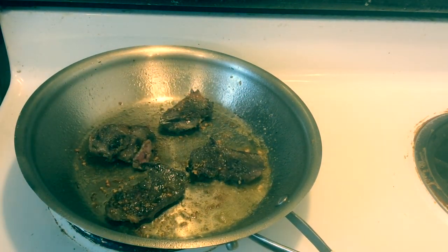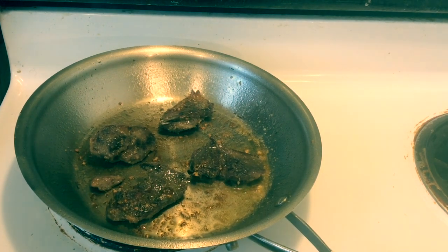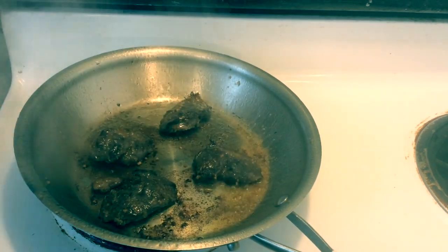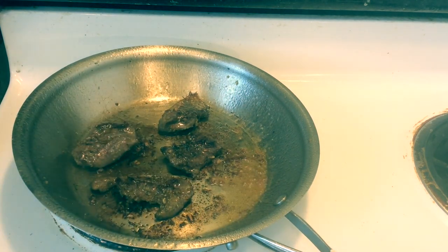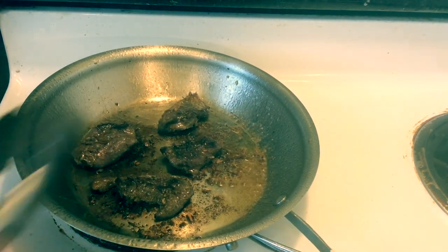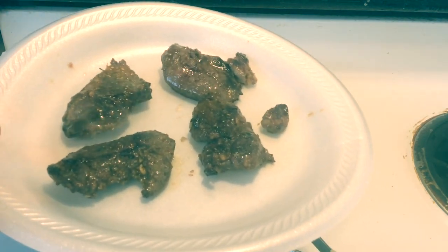It's been a couple minutes — we're going to flip these over. They're looking pretty good. I don't know what kind of diseases you can get from eating undercooked duck — now that I've said it I'm kind of nervous, so if you guys know of any, go down in the comments and tell me. In total, those cooked for probably five or six minutes. We're going to take these off and put them on a plate — there you have it, back to the table to try these.